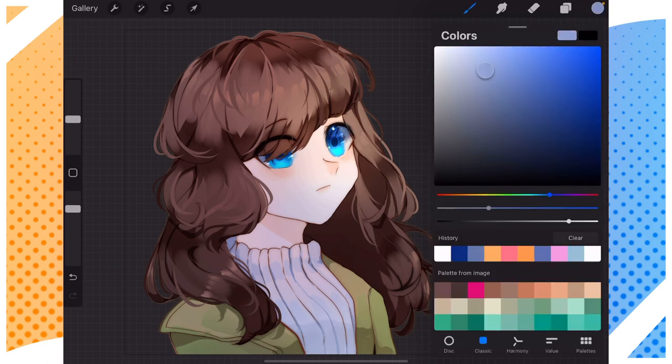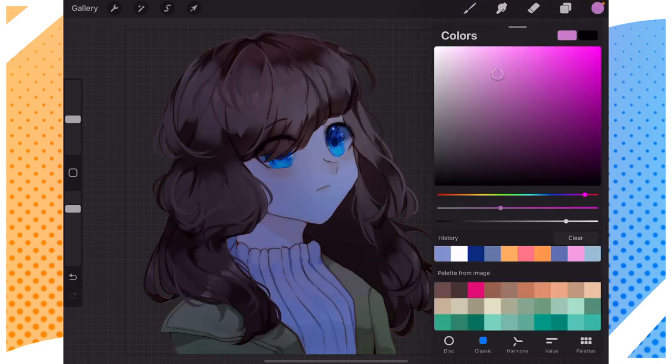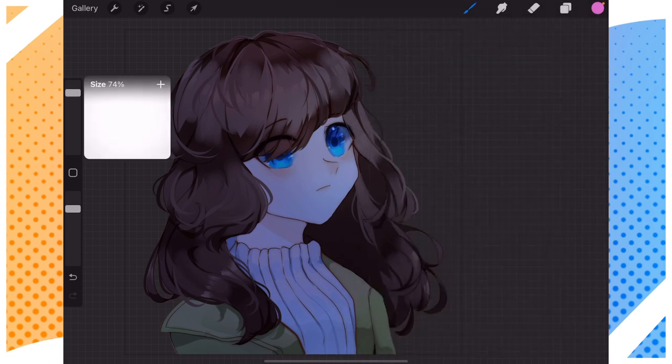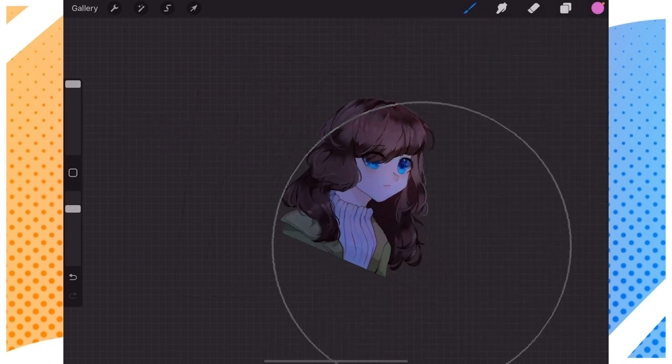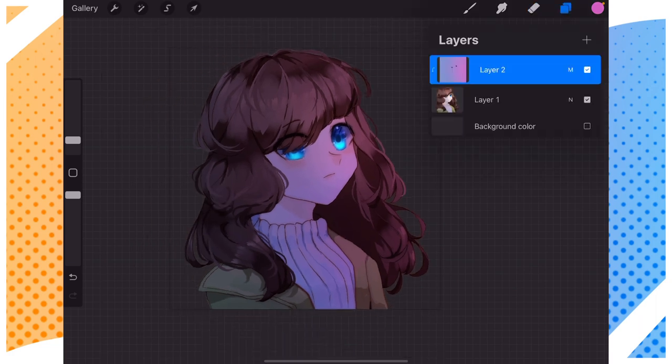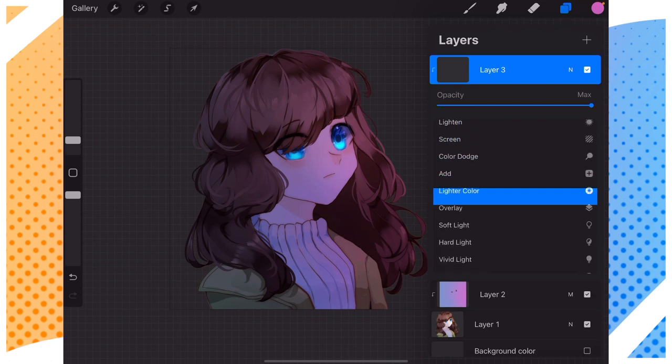Create a new layer, set it to multiply, set it to clipping, and then get a bluish color. Make sure it's not too saturated. Then do the same with a pink or red color. Get an airbrush and just brush it onto one side of the character. Make sure it's not too saturated. Then with an eraser, you can just erase the eyes if you want the eyes to pop out a bit. I like to do that — I think it looks cool.